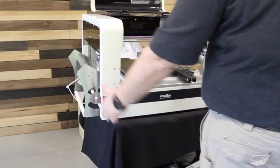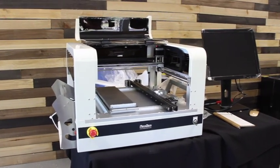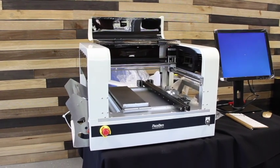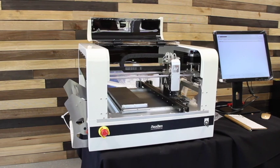Now it's time to power the machine up and watch it home itself. Now that we've verified the machine has properly homed itself, it's time to start installing feeders, components, and nozzles.